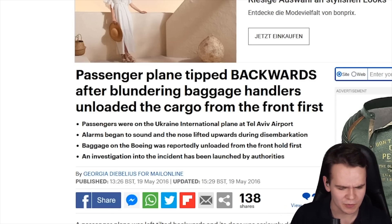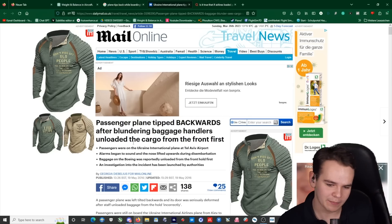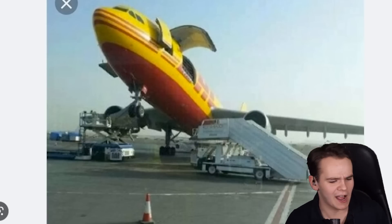You definitely don't want to find yourself in the news with passenger planes tipping backwards after blundering baggage handlers unloaded the cargo from the front first, which messes up the whole weight and balance thing. For a plane, it is very important to stay within the limits of weight and balance, and especially when it comes to flying.